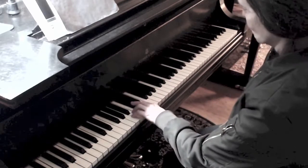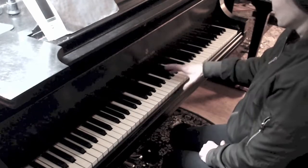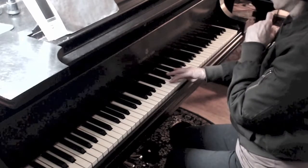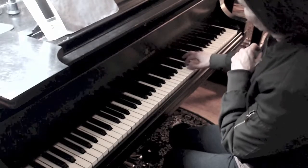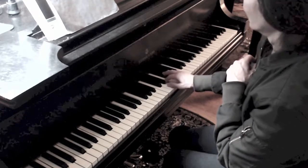The right hand four is going to be on G sharp. The fingering goes: thumb, two, three, thumb, two, three, four on G sharp, thumb, two, three, thumb, two, three, four, five — and coming back: three, two, one, four over, and three over.